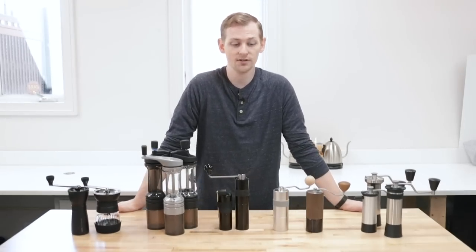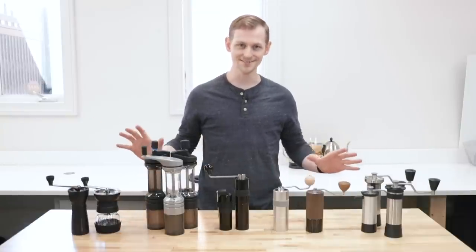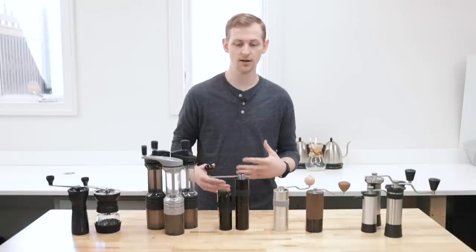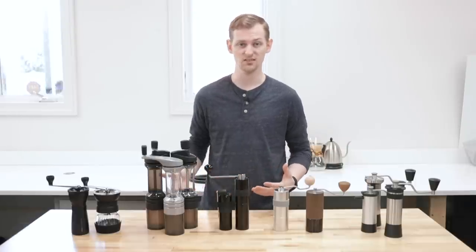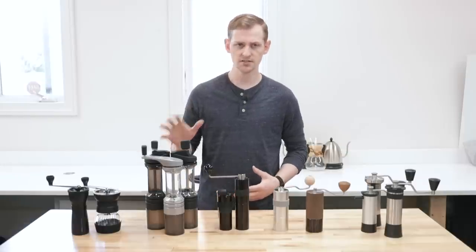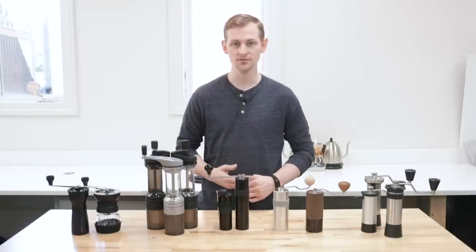Hey, Steve Zuprema here. Today we're going to take a look at all these hand grinders. We're going to talk about what makes a premium hand grinder different, how it matches up against a lot of the electric grinders on the market, why you might want to buy one, and how each of these brands I have in front of me compares.